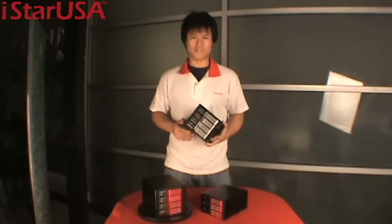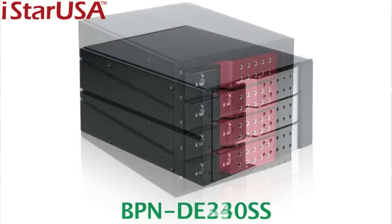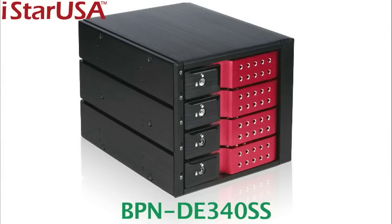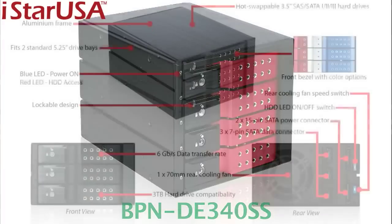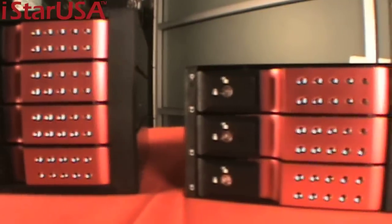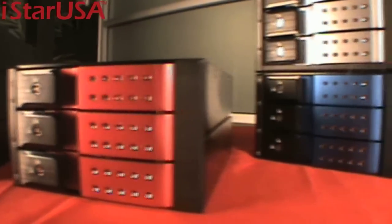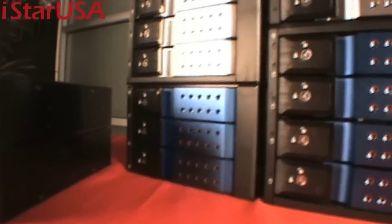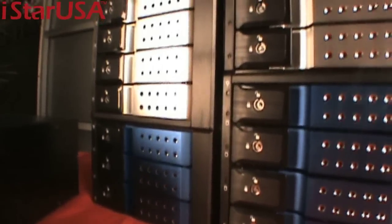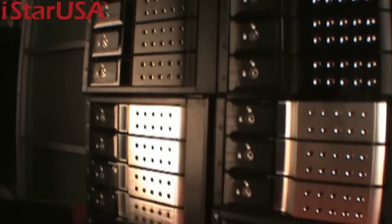This new trayless hard drive cage comes in two models: the VPN-DE-230SS and the VPN-DE-340SS. These hard drive cages convert the regular five-and-a-quarter-inch bays in your computer into usable hard drive slots — more specifically, hot swappable slots. The 340 converts three five-and-a-quarter bays into four hard drive slots.